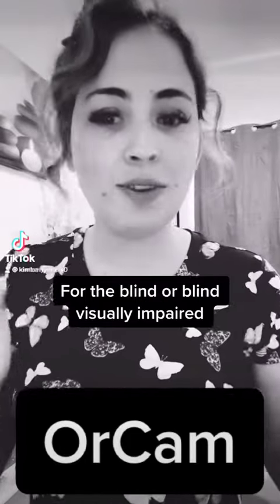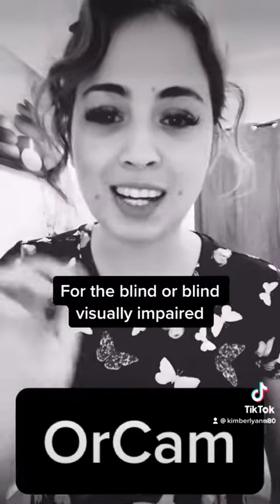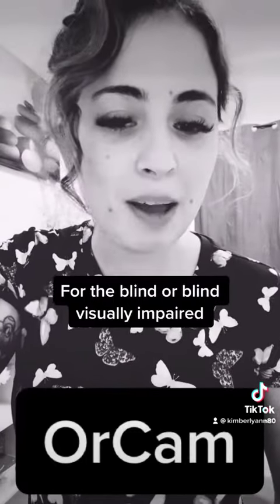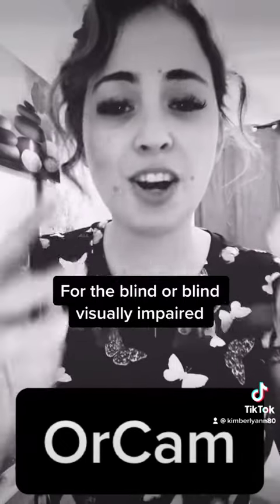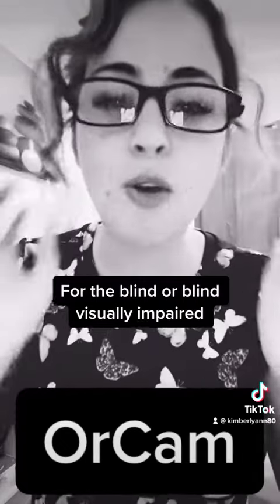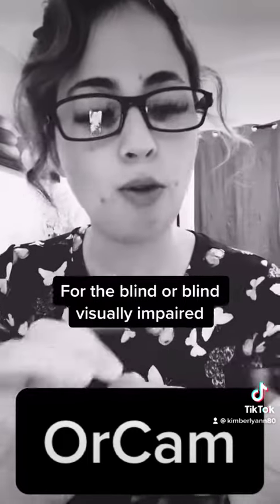Hey guys, so I got to use my OrCam for the first time and I wanted to show you some clips of me using it. But before I do that, I want to show you the glasses it came with — I cannot see out of these, they're just there to hold the OrCam. It clips on with a magnet.